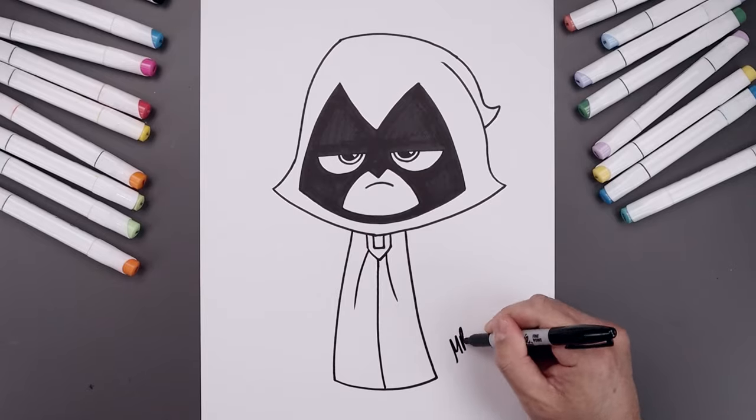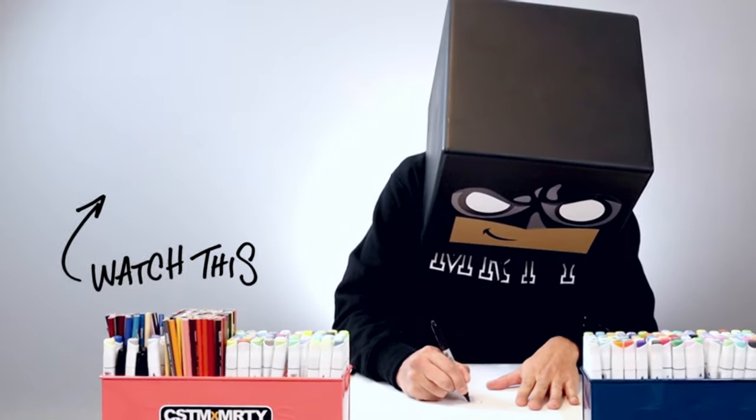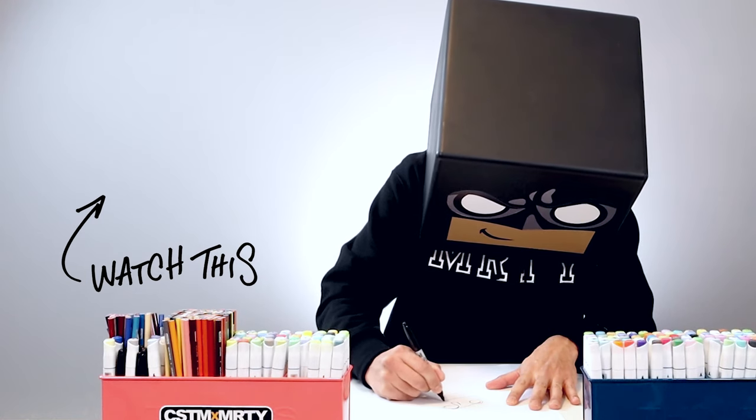Let's finish off by signing our art and adding a splash of color — and that's pretty much it, that's how we draw Raven from Teen Titans Go. I hope you enjoyed today's lesson. If you did, please make sure you subscribe because I'm posting new lessons every single day. You can also drop your request in the comments below. Thanks for watching and I'll see you again soon.